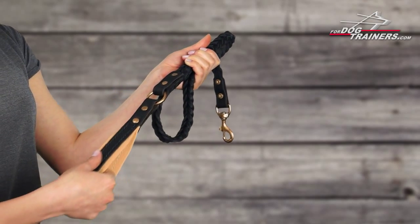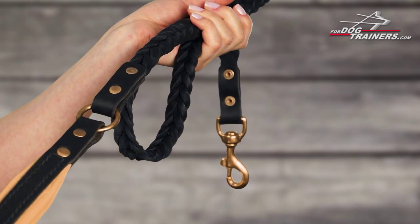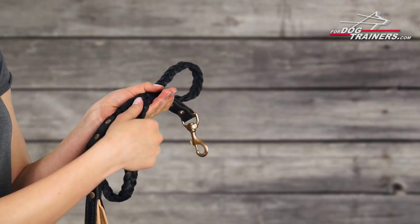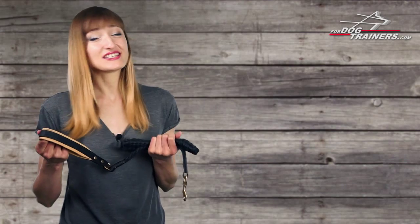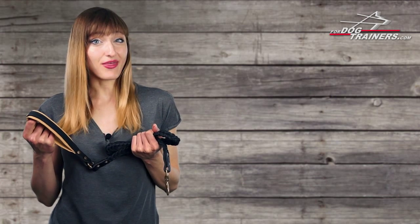Here's a strong and stylish dog leash which meets the highest quality requirements for today. It's handmade of thick genuine leather and twisted into a braid. Such a design does not only make this leash fashionable and stylish but also provides some stretching and even more strength.